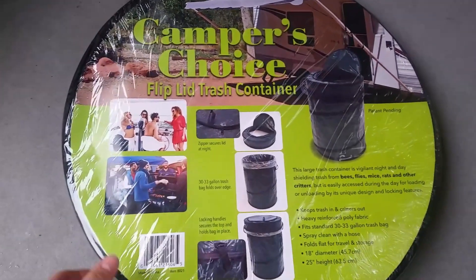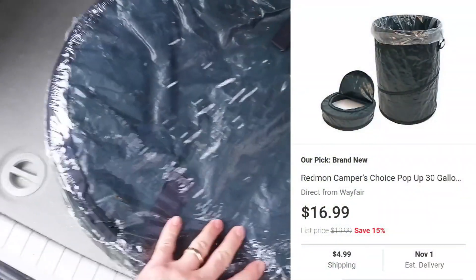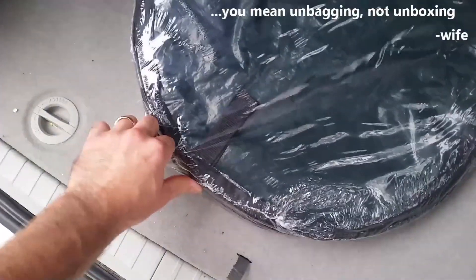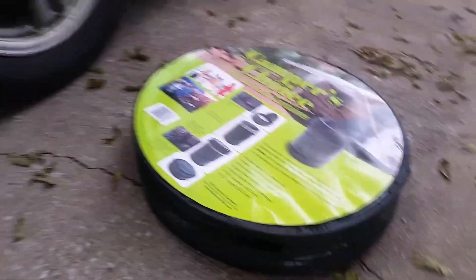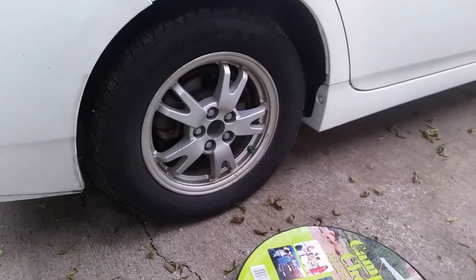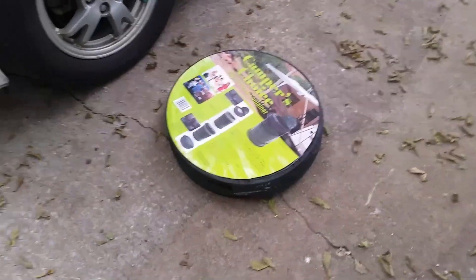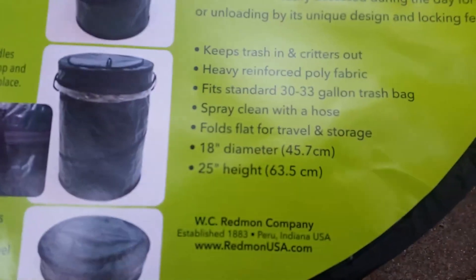I just ordered this pop-up trash container off eBay and it came in, so I'm going to do a quick unboxing of this. Out of the box, this thing is about the diameter of a small tire — these are 15-inch tires — and I think this thing is an 18-inch diameter with a 25-inch height. So we'll go ahead and remove this.